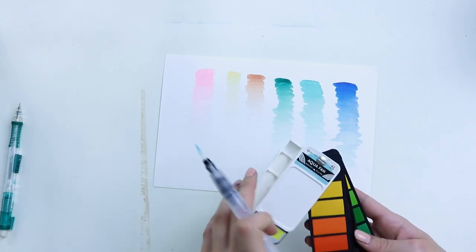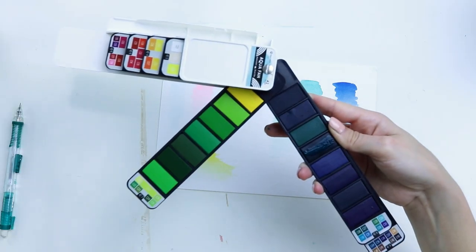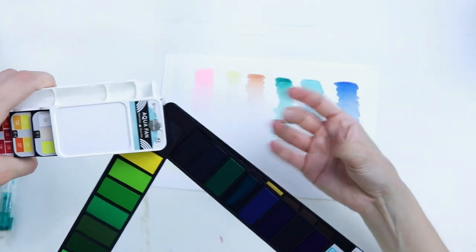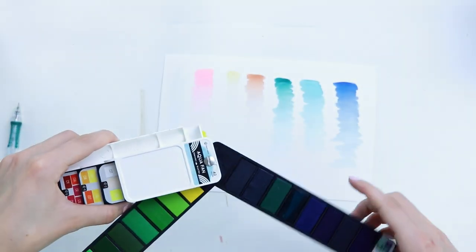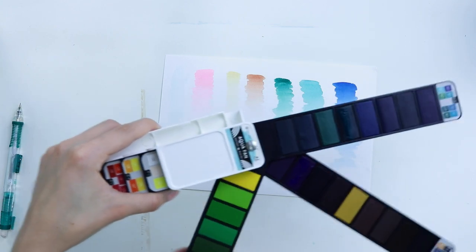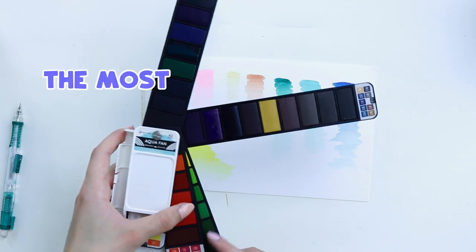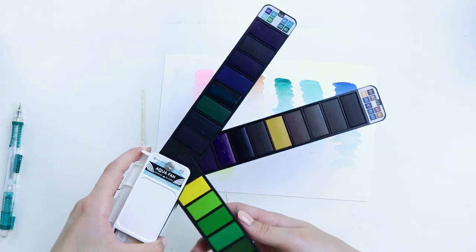I'm gonna dock points if that's it, because this is supposed to be portable. We made a mess — now I'm docking points. This is getting everywhere, all over me. You really do have to keep it like a fan, but it's hard to get them all to touch. This is gonna be such a mess. The most awkward paint palette I've ever tried.